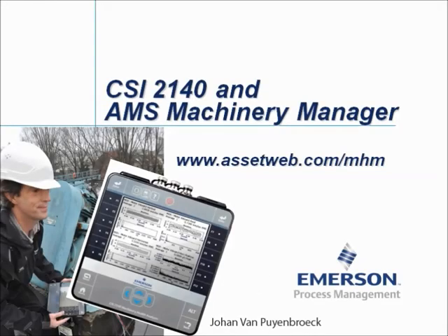We are now at the end of this video tutorial. Please visit our website at www.assetweb.com/mhm for other video tutorials and product information. My name is Johan van Peinbroek. Thank you for watching this video tutorial.